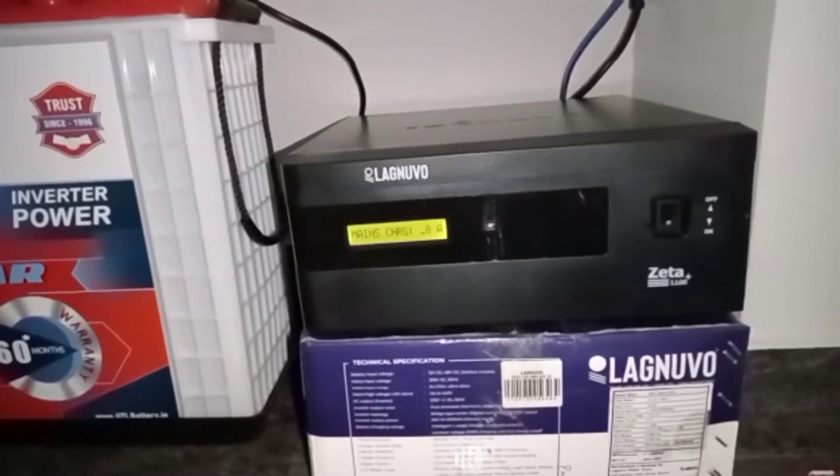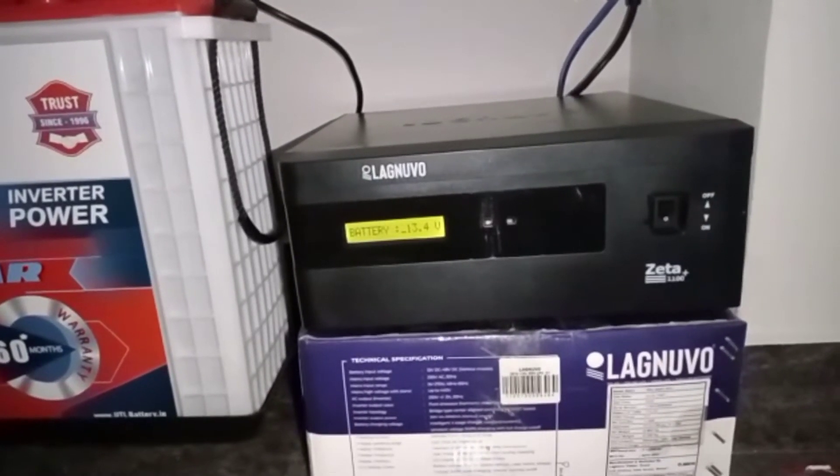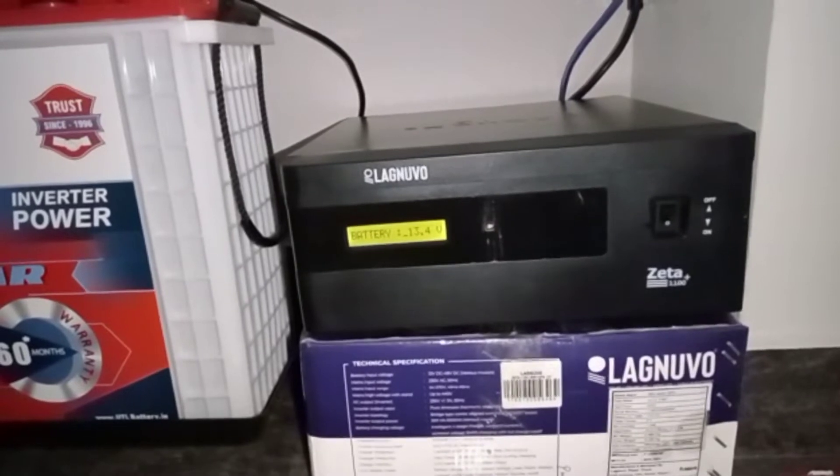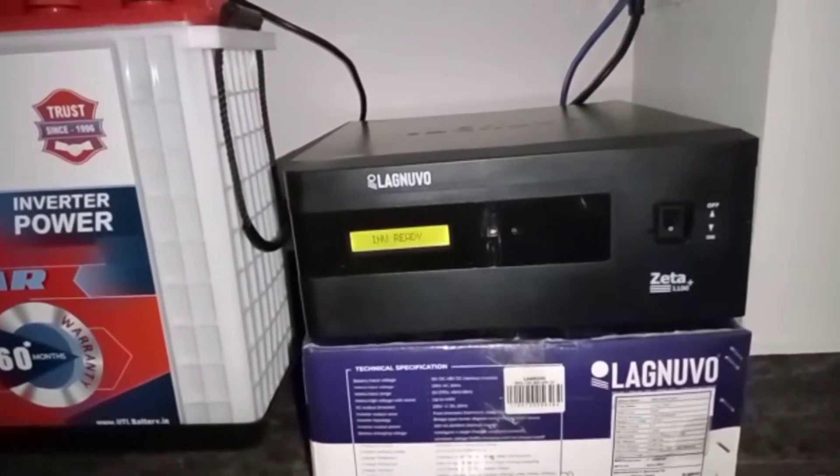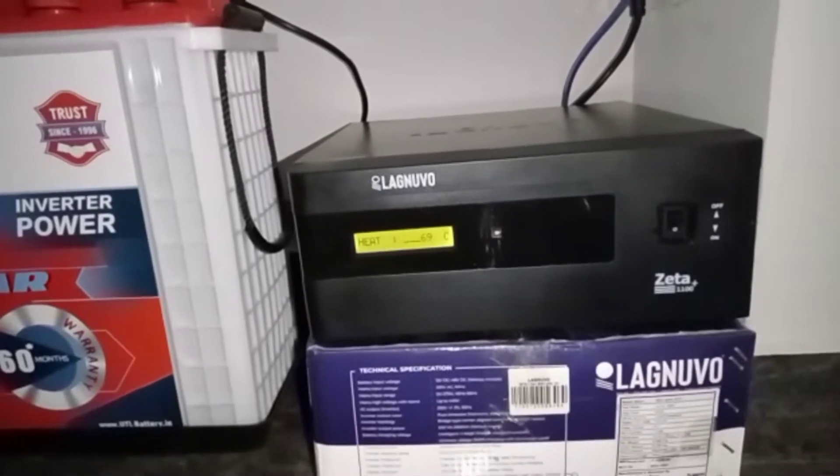Hi friends, I'm here with AR Info. I'm going to show you a normal inverter in the lineup. It's got a battery — UTL-110H.